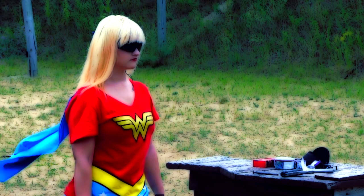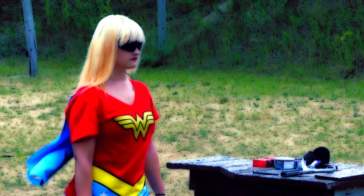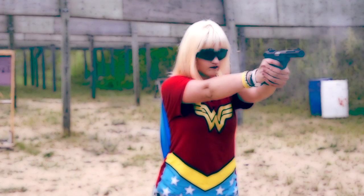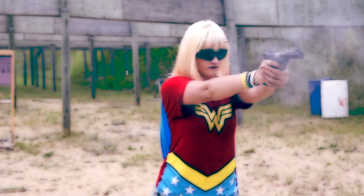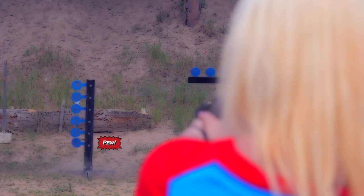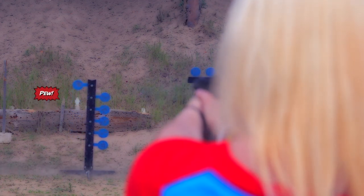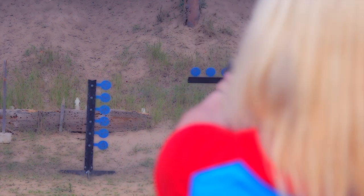I want to leap over buildings, want to fly over the shores, save the people from the villains, catch the crooks who rob the stores. Write my name upon the sky, and when you call me, I'll be there. Faster than a lightning flash, rushing through the cool night air. Hey, Gun Geeks.